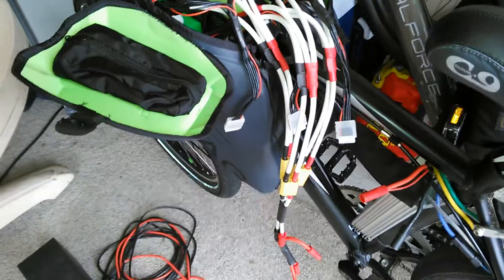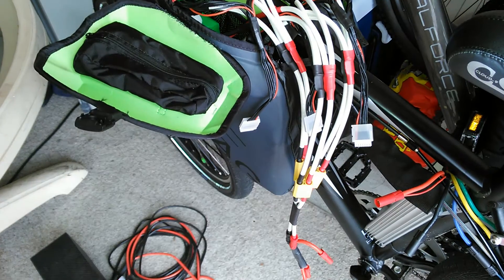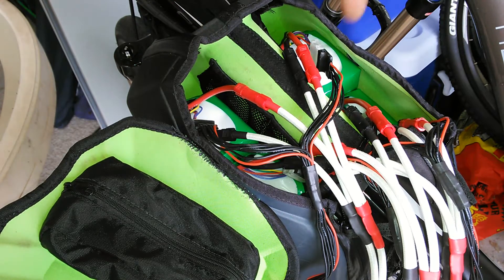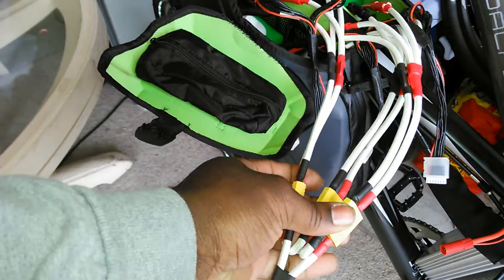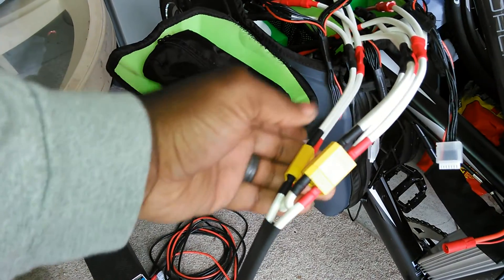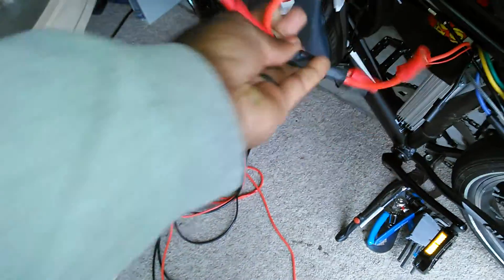This harness — I could have made it a little more custom for this bag, made a lot of the leads a little bit shorter. I just did cookie-cutter lengths. The way it's set up: you have six packs in here. One and two are in parallel at the main leads and at the balance tap. Then packs two and three the same way, and packs three and four the same way. They all come out to their own respective plug. So this one plug has two packs in parallel, the middle plug has two packs in parallel, and the last plug has two packs in parallel. Then this series cable just series the packs, and it comes out to another lead which goes into my pre-charge, which goes to the controller.